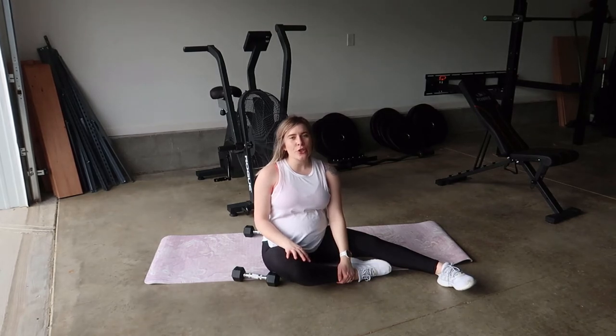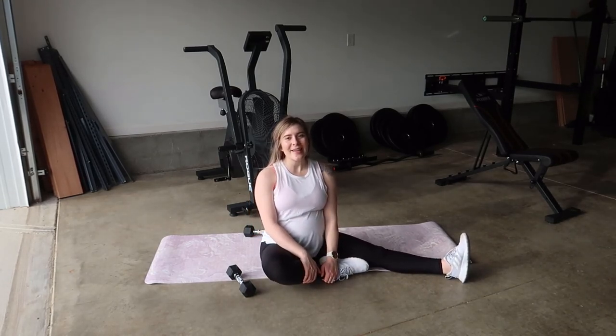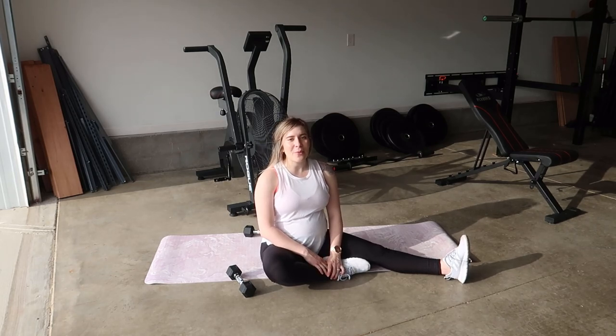And there you have it — there is your glute bridge to chest press using a set of dumbbells. I hope that you guys enjoyed this exercise. If so, be sure to give it a thumbs up, comment down below if there's a workout that you would like to see me do and I'll make that for you. Don't forget to subscribe so that way you can see more workout videos like this from me, and thanks so much for all of your love and support. I hope you guys have a wonderful day.